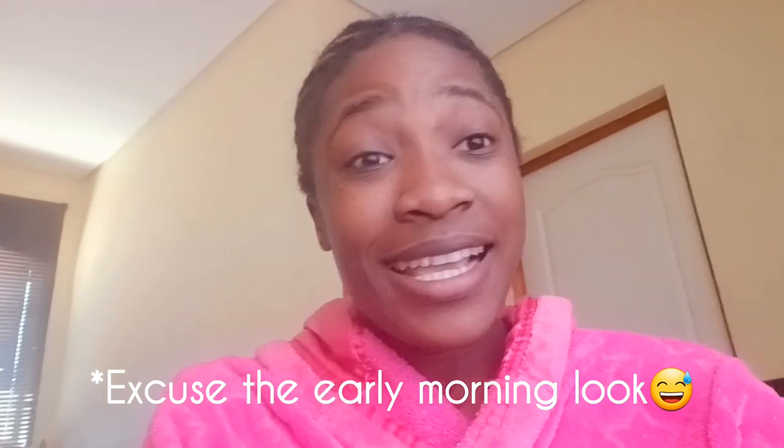Hi there, awesome bakers! Welcome back to my channel, Graze and Bakes. Today will be a very short video — I'll be showing you guys how to make some rolls, particularly the garlic roll and the school buns. It's the same recipe for both, however the difference is in the glaze that we'll be using.